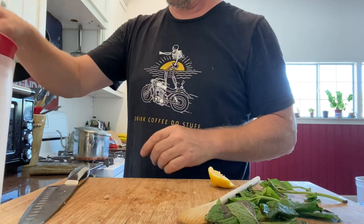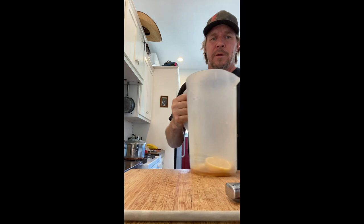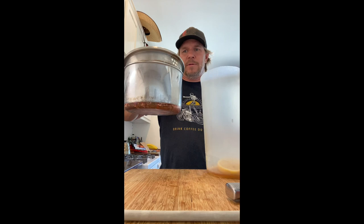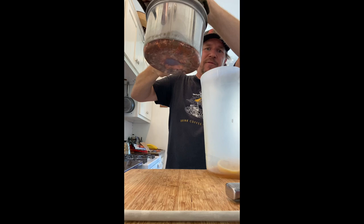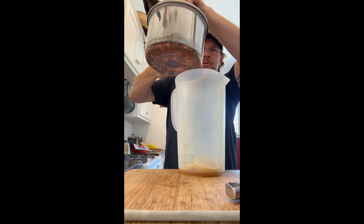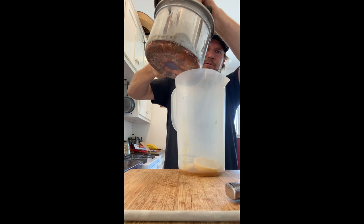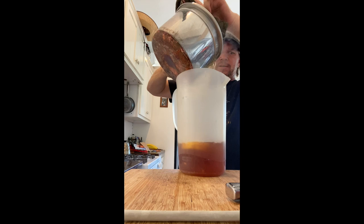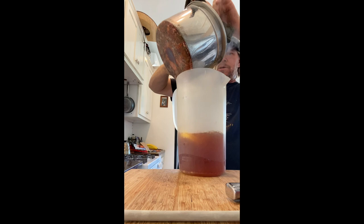Tea is ready. Here is the gallon jug — now the fun part. We need to dump this into here and try not to get all of the tea bags in there and try not to spill. I've noticed that if you position the pot so that even if the tea runs down the front it still goes into the pitcher. This is very hot but you want it warm enough because it's going to mix in with all that honey and lemon.